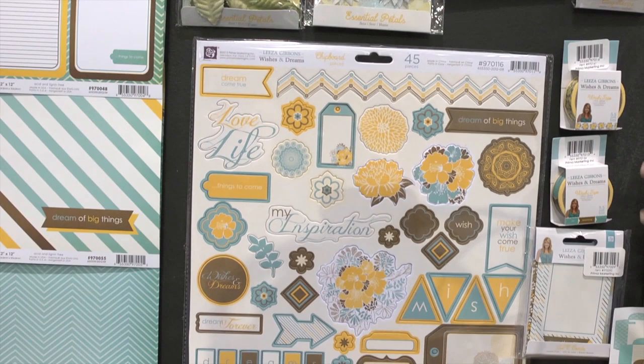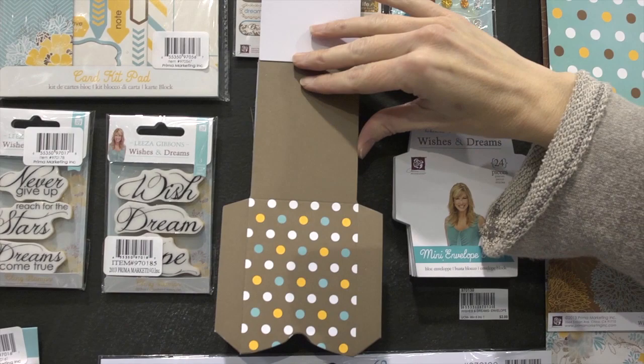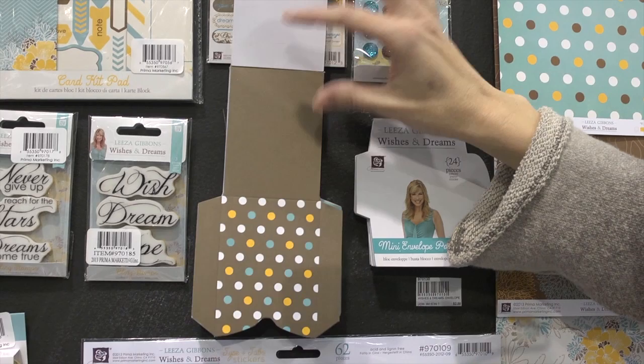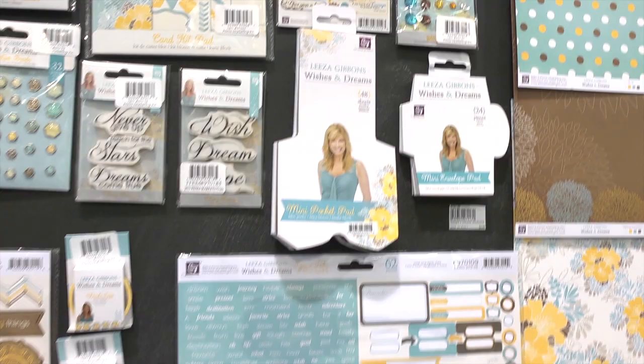One of them are the pocket pads. So this is a mini pocket pad — they're different die cut pieces that you can fold up and make a pocket with. And here's a mini envelope pad, very similar. They also have ATC cards to go along with it, and you can pair these up with your pocket pads and things.